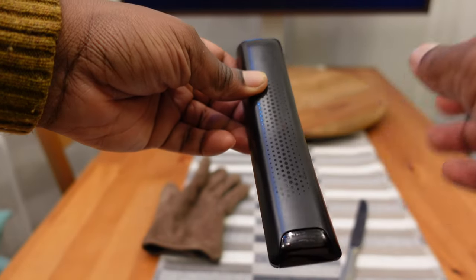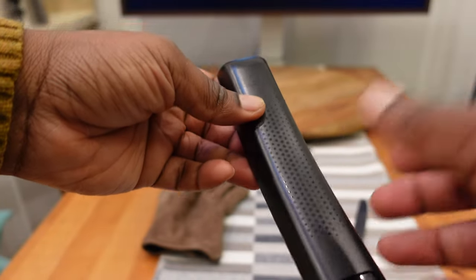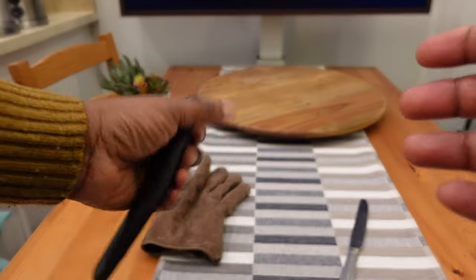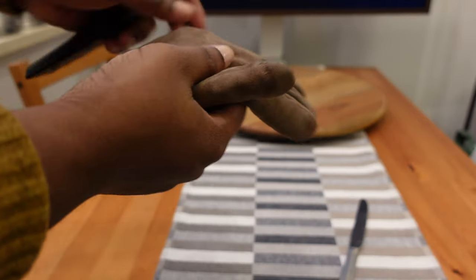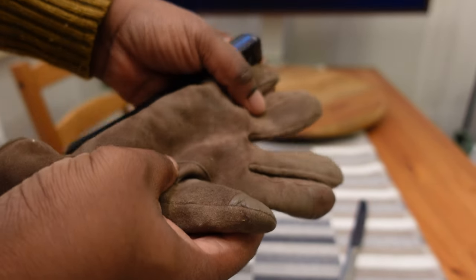I'm trying to sell the TV, so I needed to be careful. What I realized is that I needed to get a glove — this one in particular is made out of suede, so it has extra grip. I put on the glove.